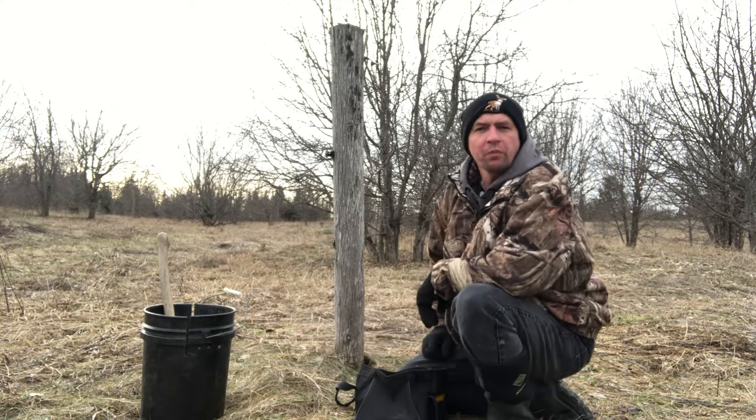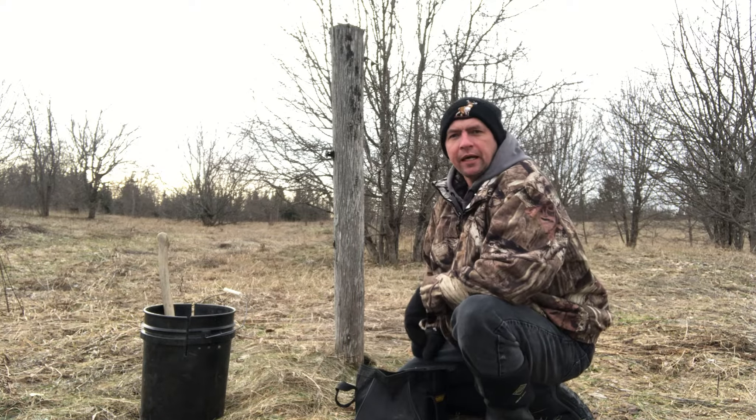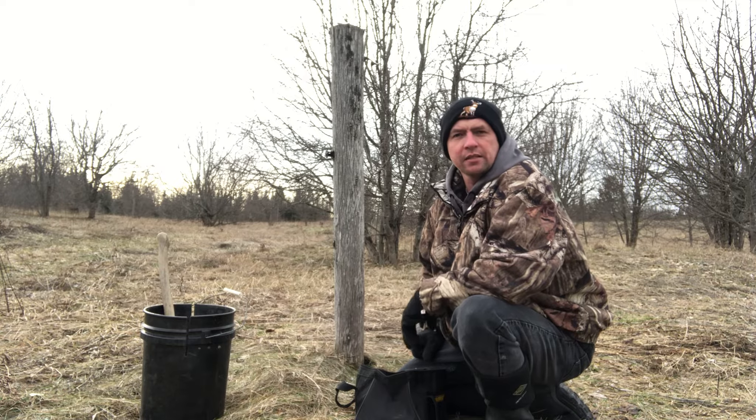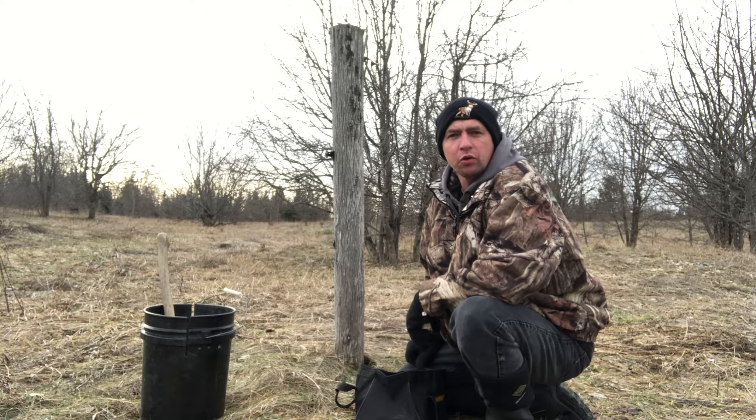Welcome to the MB Wildman channel. On today's video, just a real quick setup I want to show you. I've kind of been doing a series on some real different type sets that we do out here. This one I call my post hole set.